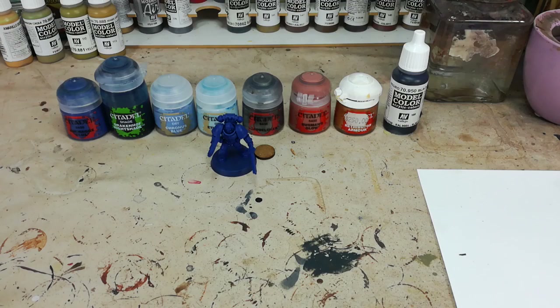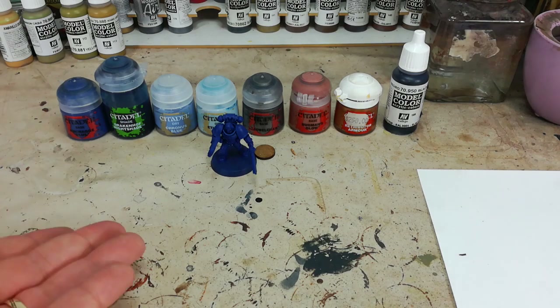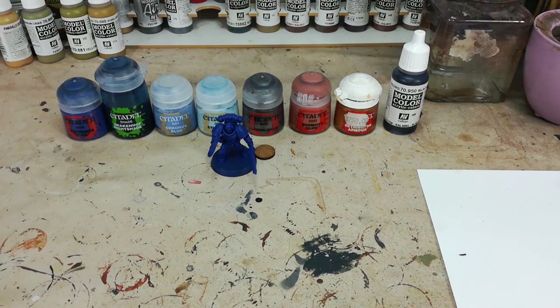Hello and welcome to a very special how I paint things. Today what we're going to cover is one of my favorites from the 41st millennium. We're going to do an Ultramarine.